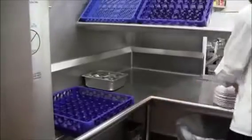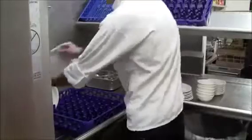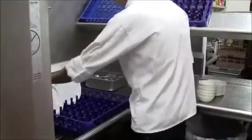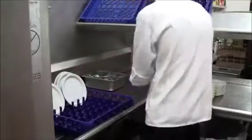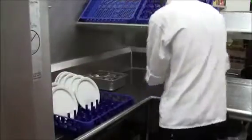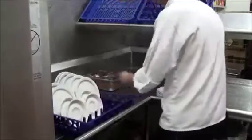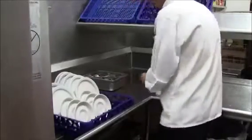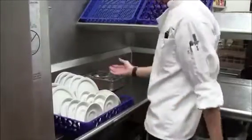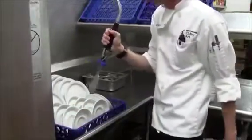Dining room dishes would have food material and debris on them from customers eating. You would stack them in the rack in an orderly fashion, filling the rack up. Then once the rack is full of dishes, you would use your sprayer to spray the food material off and it falls through the rack down into the sink.